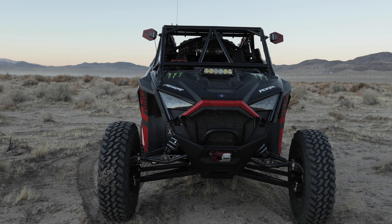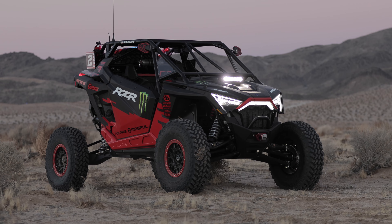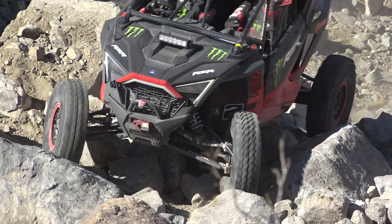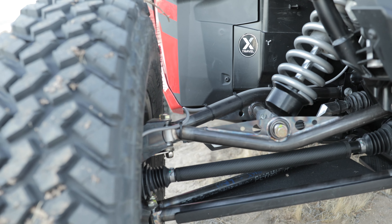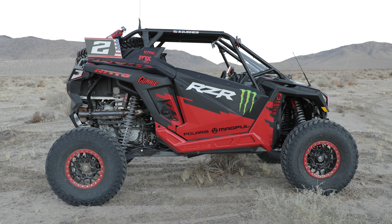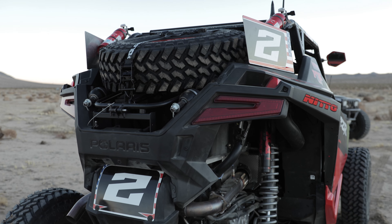So we started with a 2021 Pro XP. The car comes 64 inches wide, but for the gnarly rocks we wanted it a little wider, so we did an HCR 72-inch wide kit. In the front we did an X travel suspension — pretty unique setup — with Eibach Springs and Fox shocks retuned for the wider arms. We did 33-inch Nitto tires and forged KMC wheels. We did a Warn winch on it and a factory U2B skid plate. Overall the build came out pretty amazing.